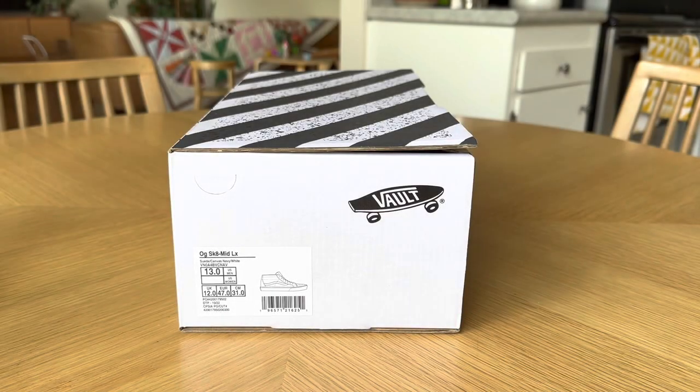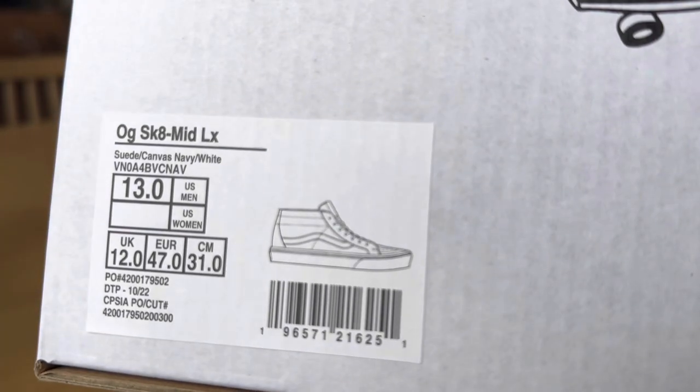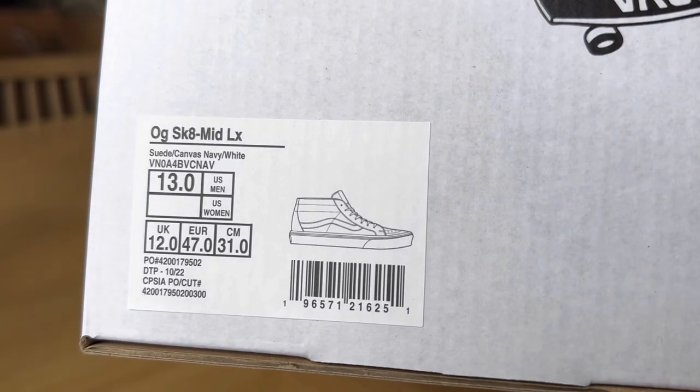Hey guys, LBF back here with another Vans review. Today, taking a look at the OG Skate Mid LX in the suede canvas navy white colorway, size 13. Retail was $95.